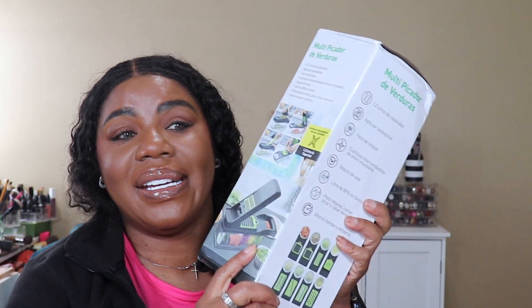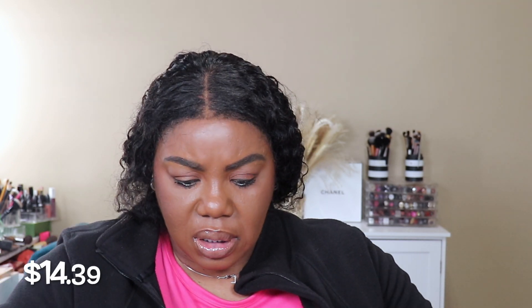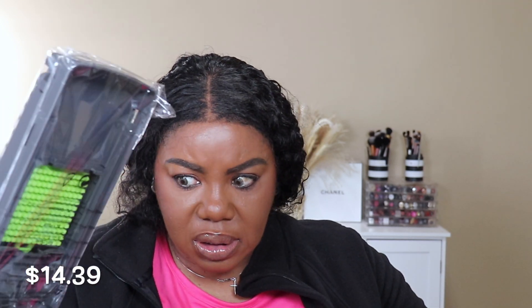So I ordered this super simple, super easy vegetable chopper. I actually had this on my cart on Amazon, but when I saw this one it has a bucket — the first one I ordered from Temu doesn't have a bucket, but this one has a bucket. I call it a food chopper, but it says veggie chopper.